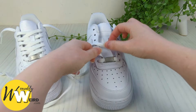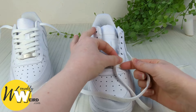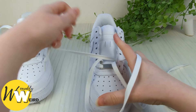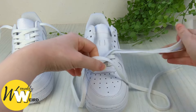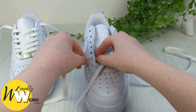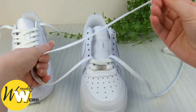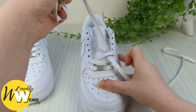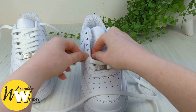Flip it over. Now take this lace end, bring it across the sneaker tongue, and down into the second eyelet up from the bottom on the other side. We want to go down into it from above, not up through it from underneath, so make sure you get that right. Then swap to the other lace and take it down into the corresponding eyelet on the other side from above. Then bring it into the third eyelet up from the bottom on this side.